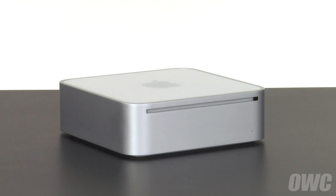Getting into the Mini is a somewhat tricky procedure and professional installation is suggested. We've gathered our materials, shut down and unplugged the Mini, and are working on a soft, static-free surface. We are now ready to begin.